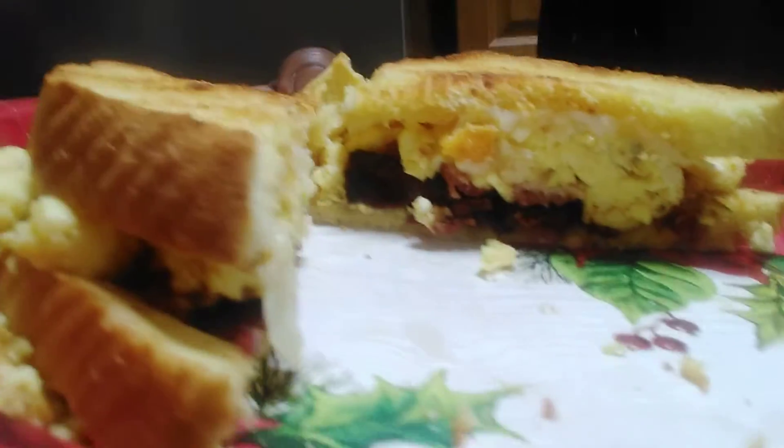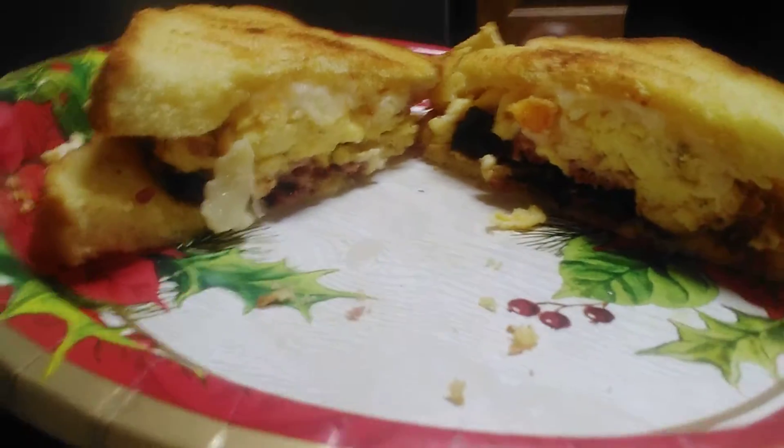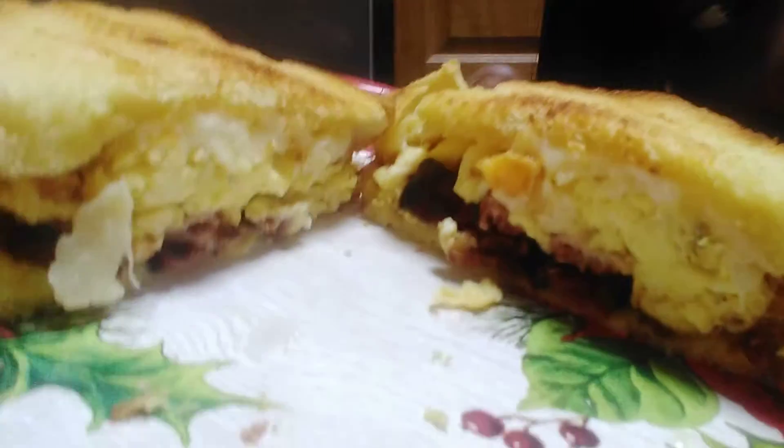It tastes so good. Here's the food shot — amazing. I had to cut it open for you guys. Look at the layers, look at the moistness, look at the cheesiness. It's just too good. That's how I make my bacon and cheese. Let me know how you make your bacon and cheese. That's so good. I love cheese.